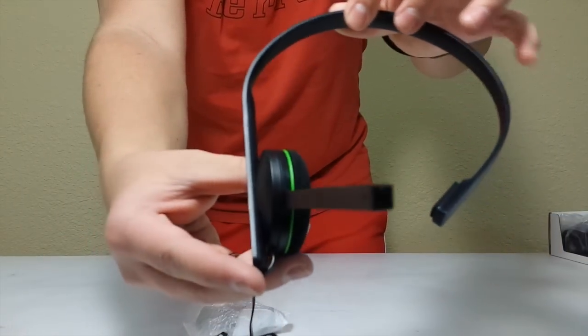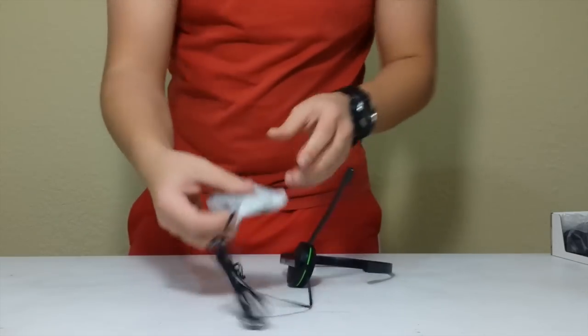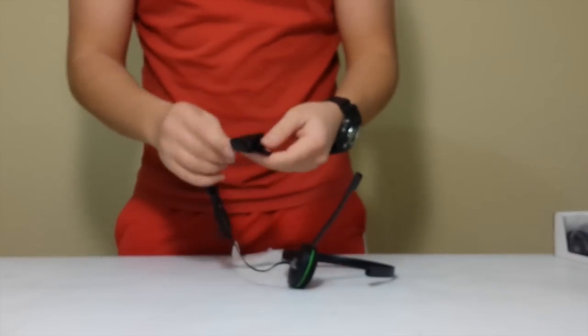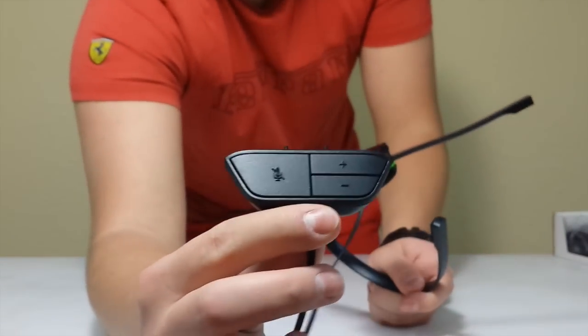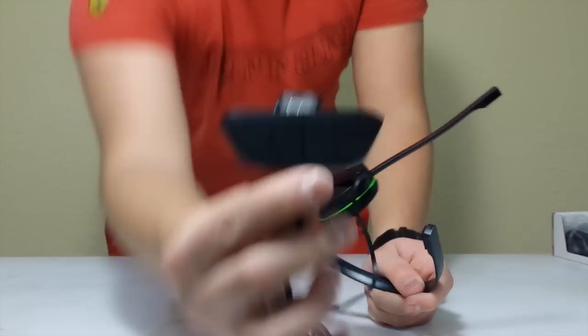This part right here — you plug this into your Xbox One controller, and there is volume up, down, and mute.